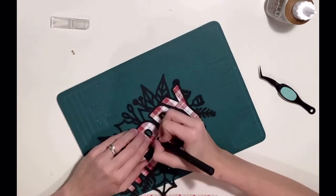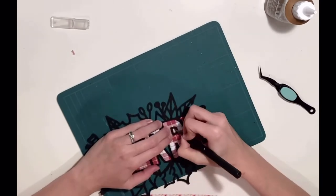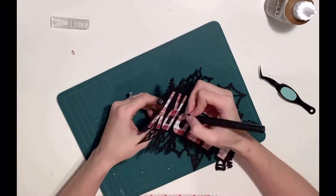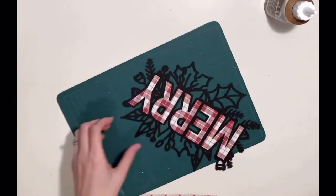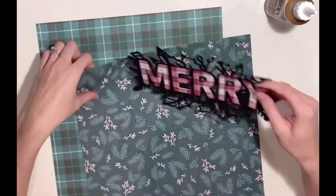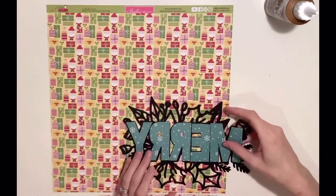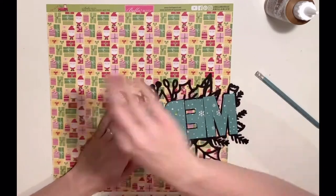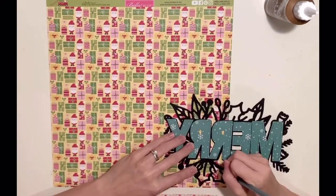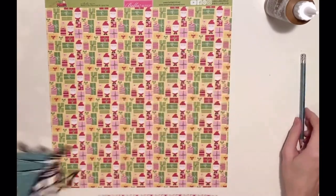I could have used my Silhouette machine to cut these letters. At the time of cutting the file, I was super excited when I saw it and cut it straight away — I hadn't actually planned what patterned paper to use. Had I known, I could have cut the letters separately onto patterned paper and offset them, making them slightly bigger with that overlap to glue them down. But that's quite easy, so why take the easy route? I just had to go round and manually trace everything and cut it out.